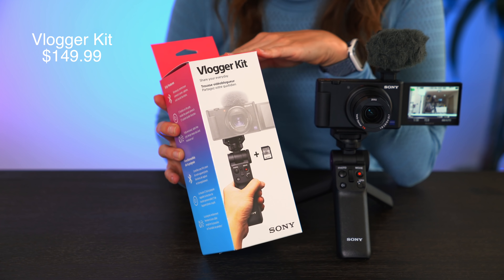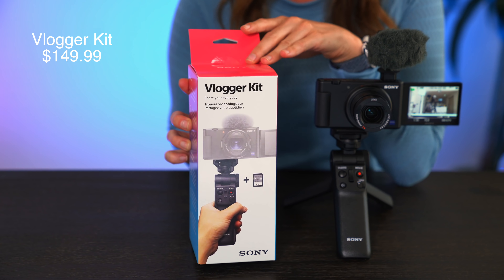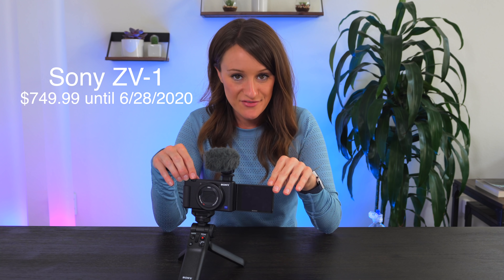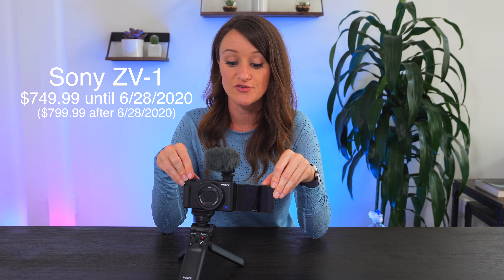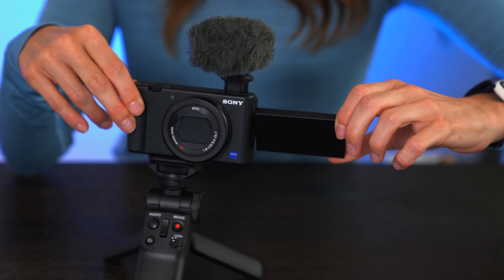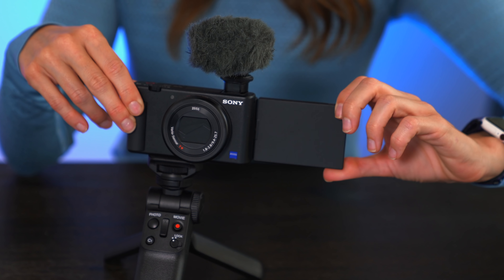We put in our microphone, flip out our screen, turn on our camera, and we're ready to go. This vlogger accessory kit containing the wireless shooting grip and the SD card can be purchased separately for $149.99. The Sony ZV-1 will be priced at $749.99 until June 28th, and then it'll be priced at $799.99 — so if you buy before June 28th, you can get a $50 discount. The screen also rotates. Let's go outside into the real world and test out some of these features.